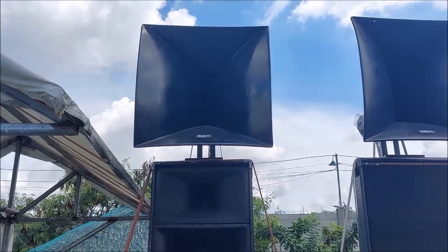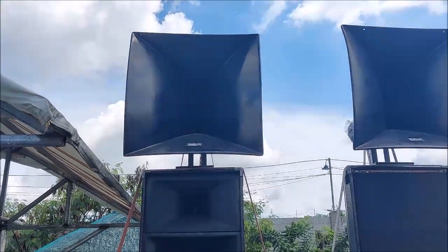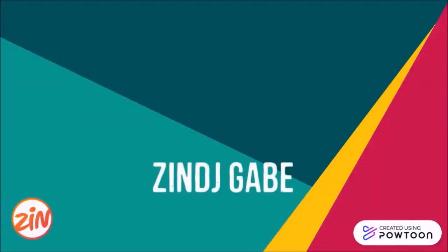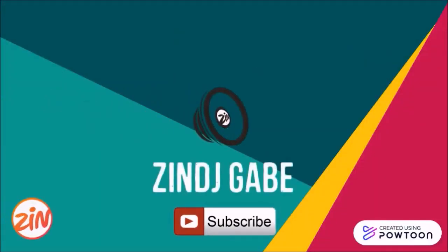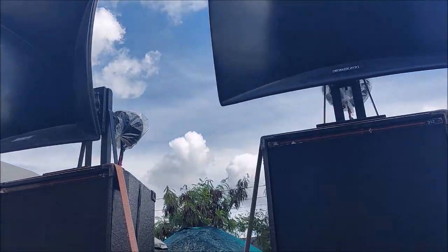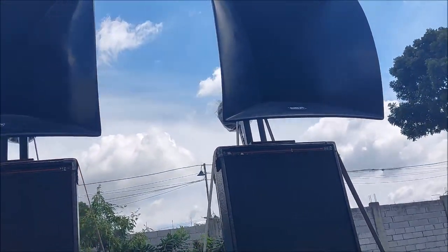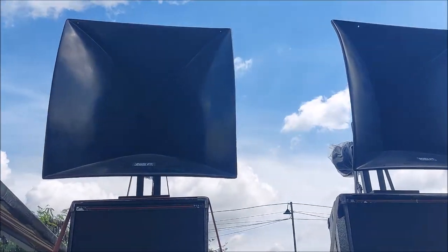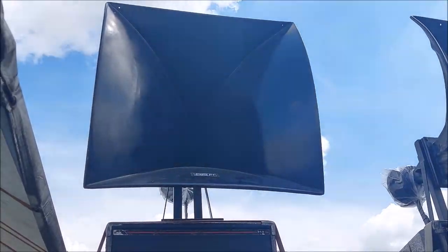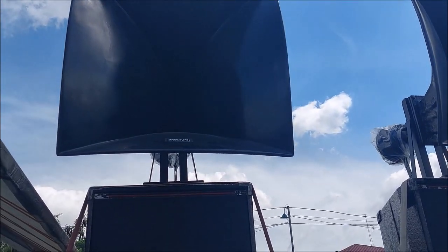This is the JBL 2360A, the long throw horn — the most famous horn from JBL themselves. The large format horn, or 'trompa' in Tagalog.